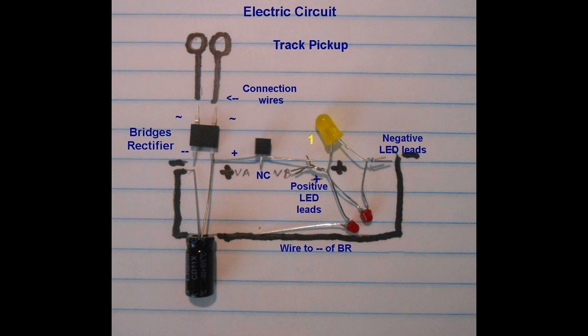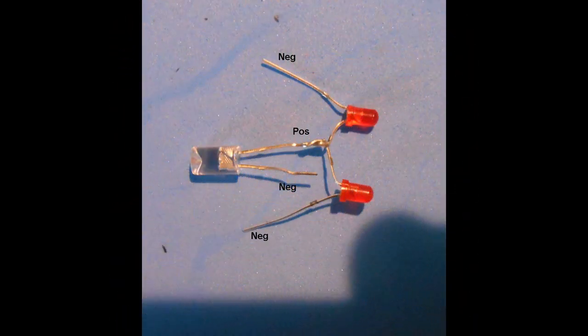The LED circuit is made here with two red 3mm LEDs for the rear lights and either a soft white or yellow LED used to illuminate the cabin. Since the red LEDs had to insert into the holes in the rear wall of the caboose, the arrangement is shown here.